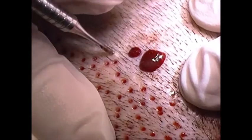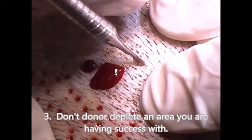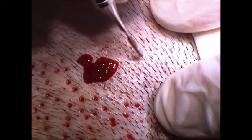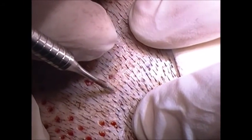You also have to think about which follicles you're going to punch, because in this particular area these are all great hairs, but I can't get all of them — otherwise he'll have a patch that just doesn't have any hair.